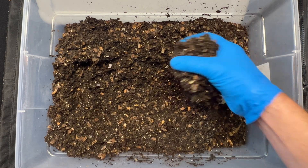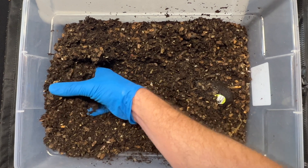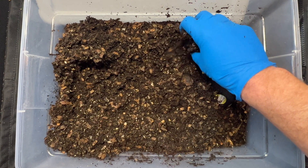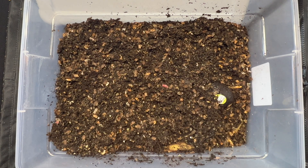I mentioned in my last video that I was nervous the worms weren't reproducing or thriving in this bin yet, but I was happy to see that cocoon and I'm happy to see that the food is disappearing. It'll probably be the last update for this bin for a little while.